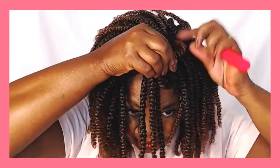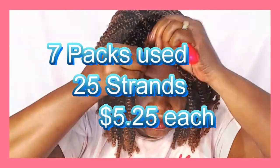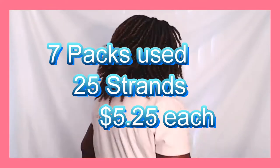Pre-looped and soft to touch. $5.25, don't cost too much. Solid colors and ombres. Hair stop and shop — get some today.